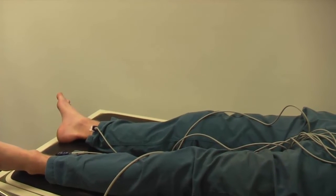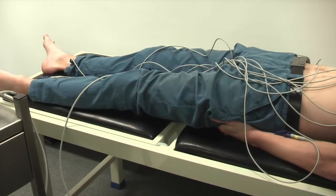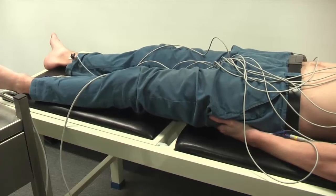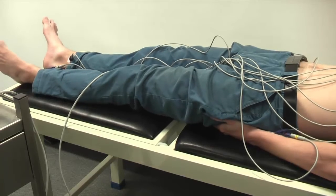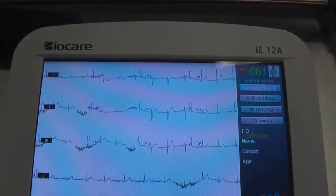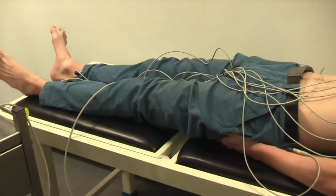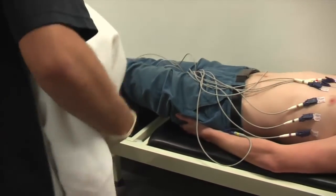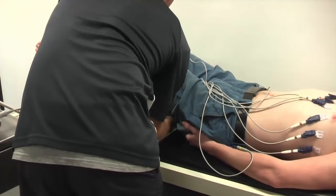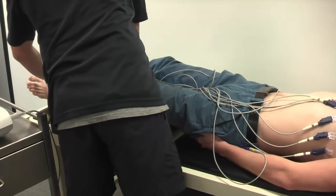Another example: if a patient is tall, they may be hanging off the bed and have their legs in an unnatural straight position, where it's more comfortable for them to have a slight bend in the knees. You can see that gives you baseline wander and a lot of muscle tremor. A good way to alleviate that is to place a low pillow underneath the patient's knees to give a more natural body shape, so the patient is not going to feel inclined to straighten out their legs.